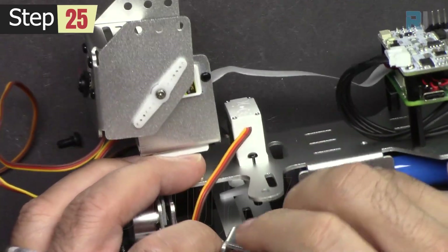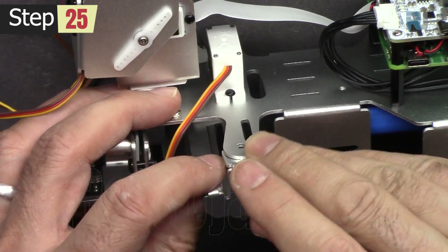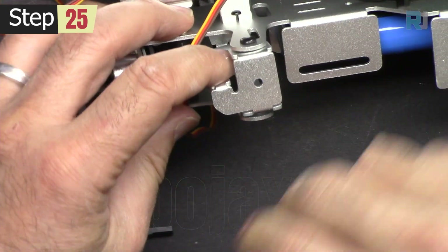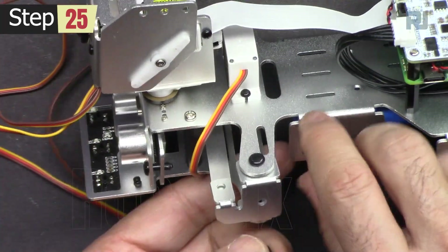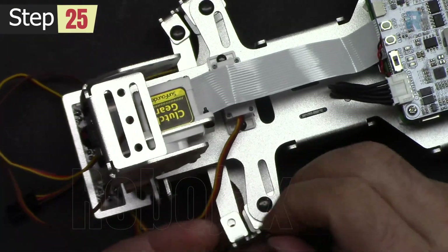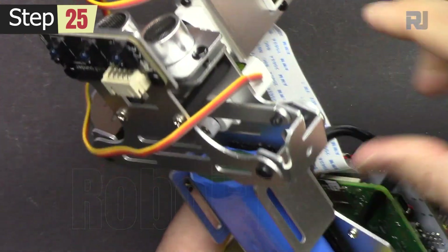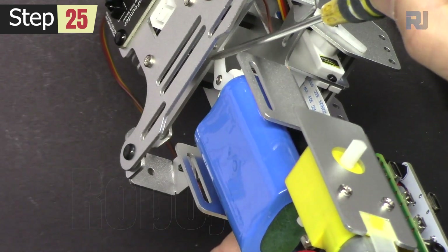First let's place it in here — it goes to be attached to the other piece. Now this has been secured. Pay attention to the servo so the servo is not removed — this is very delicate.